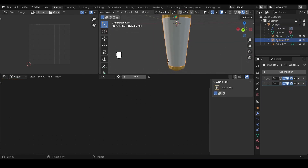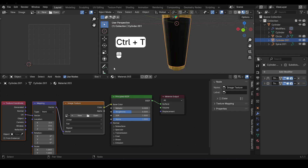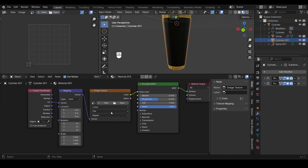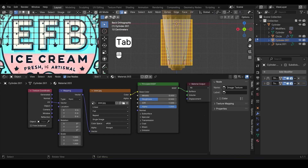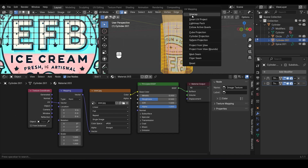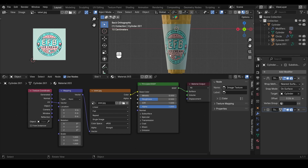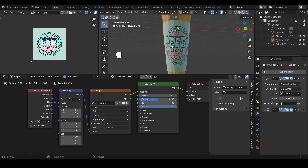Next up is the label. Add a new basic material, select the Principled BSDF, and hit Ctrl-T to add an Image Texture node — make sure Node Wrangler is enabled for that shortcut. Locate your label design (I'll link mine in the description). Let's do a UV unwrap to fit the image onto the cone properly. In Edit Mode, select the seam edge, press U and choose Mark Seam. Press A to select everything and hit U again to unwrap. In the UV Editor, select everything and adjust until the image fits perfectly. Back in the Shader Editor, change the Image Texture Repeat setting to Extend to fix any tiling issues.